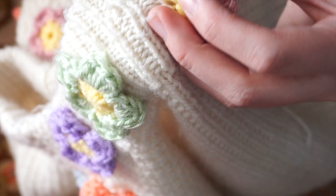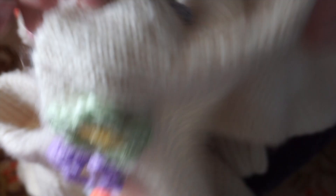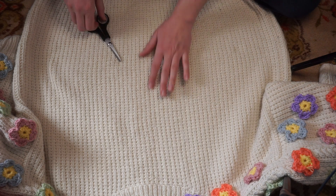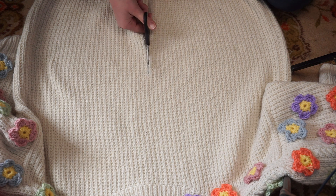The first thing I did was take the two flowers off that were right in the middle of the collar. Then I did my best to figure out where the center of the sweater was, and then just took a pair of scissors and cut it up.